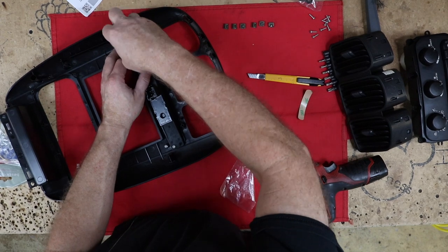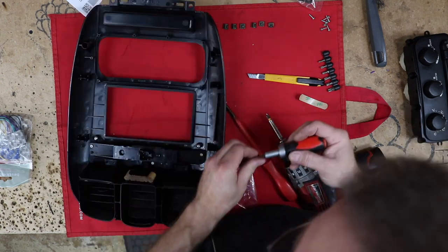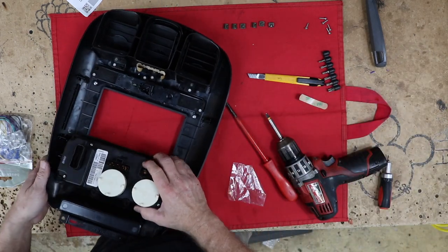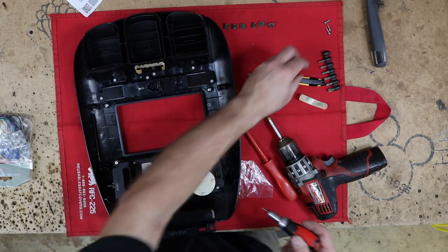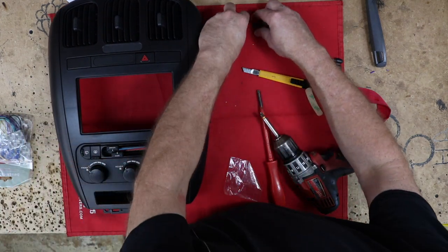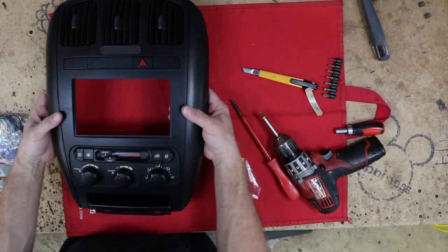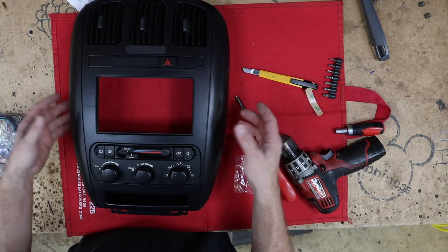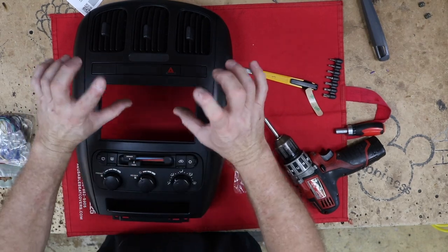Now we want to use the screws that came out with the radio and just screw these back in. When screwing it back in I like to switch to a hand tool so you don't crack the dash kit. This is our new dash kit. We're going to save these clips and set them to the side — we don't want to put them on until the very end. The reason is this is one of those dash kits where you have to line the radio up perfectly before you snap it back on. If the clips are on, it makes it really hard because you keep clipping and unclipping. So we'll wait until the radio is at exactly the right depth.